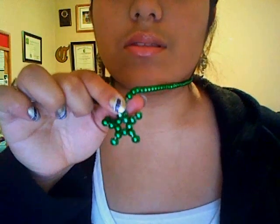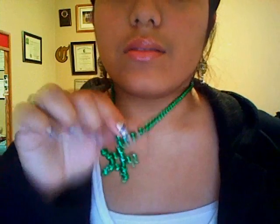I wore some flower earrings — green ones — and a beaded necklace, and I did a little star detail to it. So thank you all so much for watching. Let's look again. Good luck everyone and have a wonderful day!